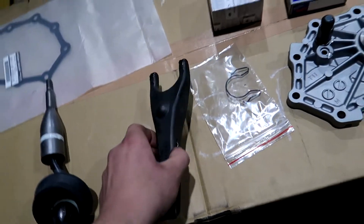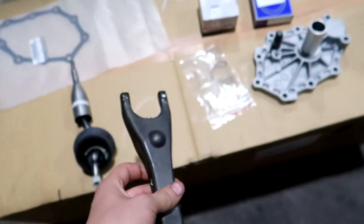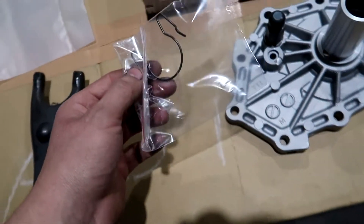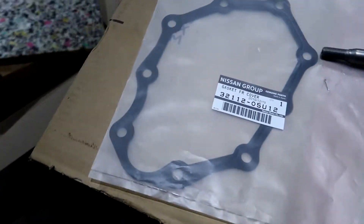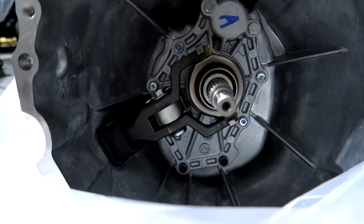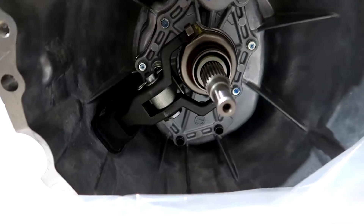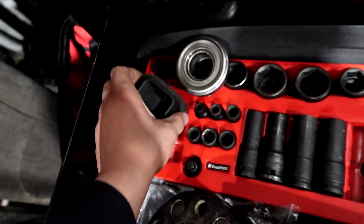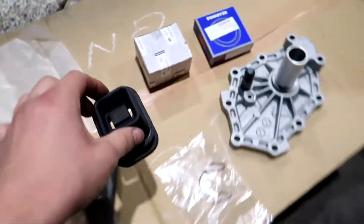The clutch fork will have to change - you can compare the shape of that fork to the shape of the pull type fork, obviously big differences between those. This is the clip that holds the carrier together and there is our gasket for the front cover. I've also got a push type boot, so that can be added to our list of stuff.